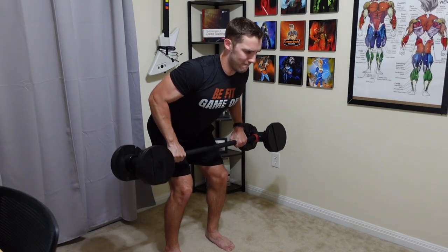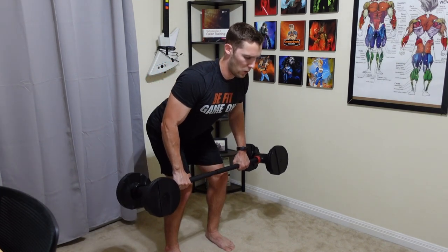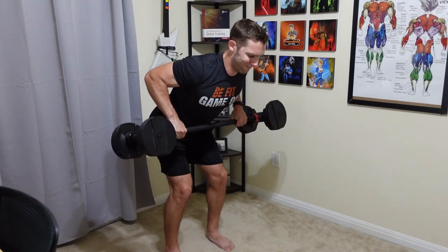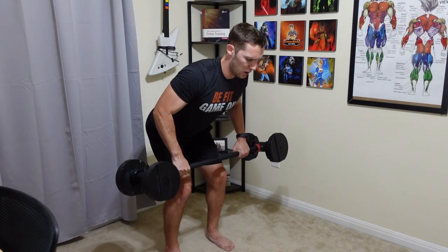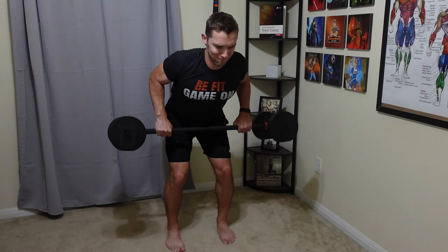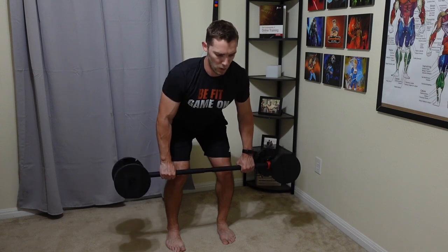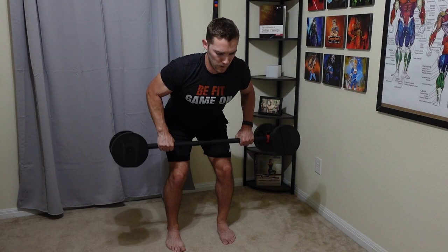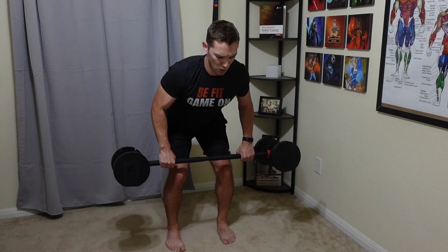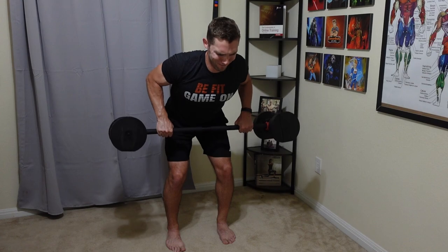Next we have the bent over row to hit the back, and it's similar to the Romanian deadlift in that I can get into position easier and do the movement a little better. Dumbbells do allow you to bring them more to the side of your body if you're targeting the lats, which might be slightly better for that. But if you're looking to lift more weight comfortably, I like the bent over row more with the bar. Also, when using the bar, I tend to not lose my grip as quickly because both hands share the total weight versus holding all of it in one hand.